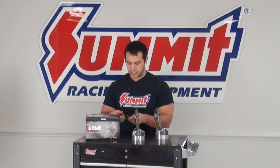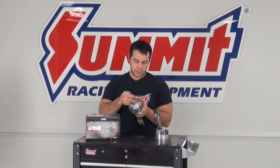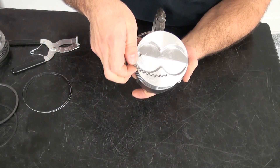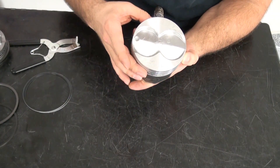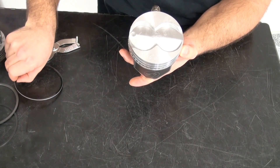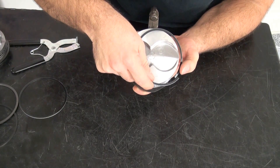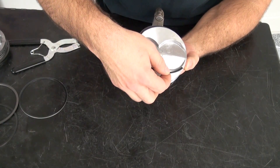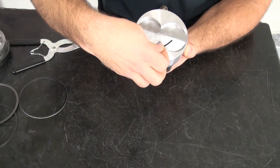The first way I'm going to show you how to install your piston rings is by simply using your hands and rolling the rings around the edge of the piston. I'm going to take the expander ring, use my thumb, and press it into the groove as I slowly roll the expander ring around and drop it into the groove. Then I'll grab one of the oil rings — the oil rings go on top and below the expander ring — and slide it below the expander ring, rolling it around the piston and dropping it into the groove.